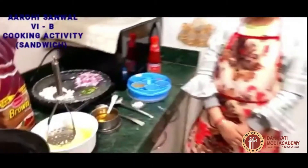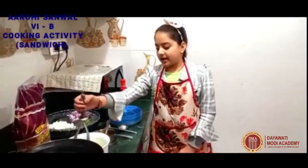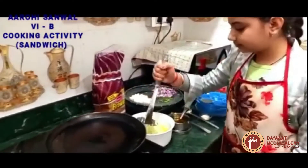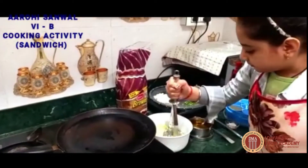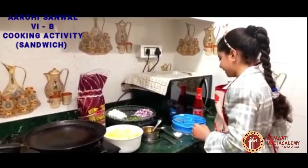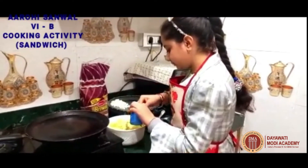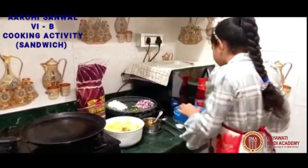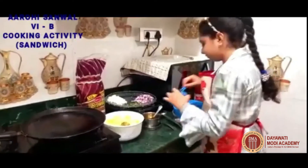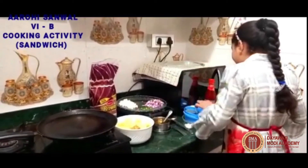As you can see I have boiled potatoes, so now I will mash them. Now we will add some spices like coriander powder, red chili powder and garam masala.